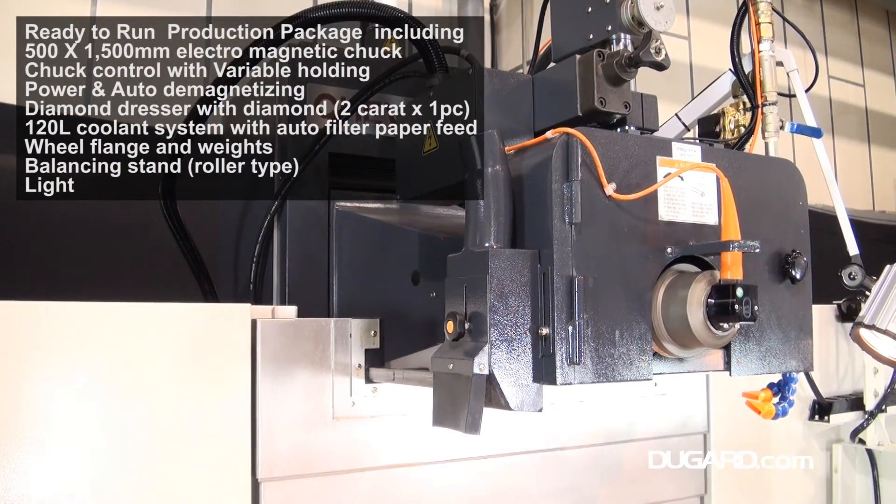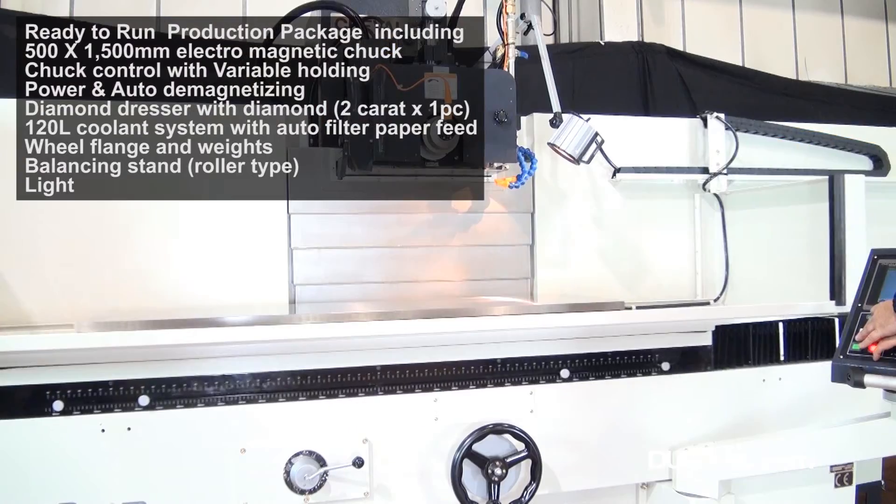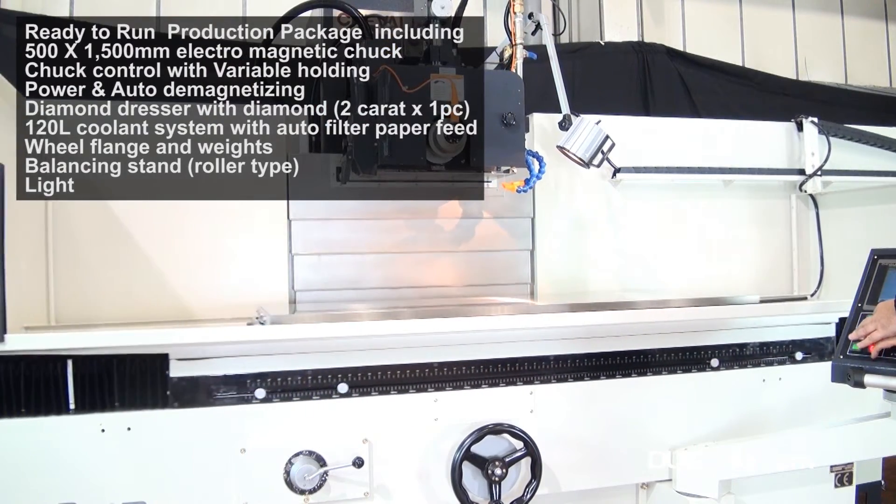A manual pulse generator is standard, allowing easy operation and setup. The wheelhead motion is counterbalanced for maximum sensitivity.